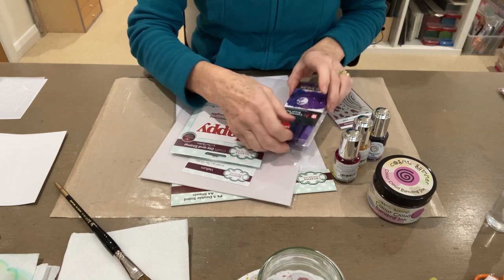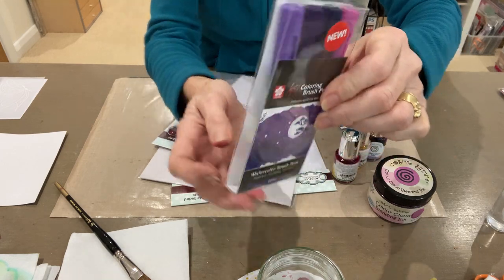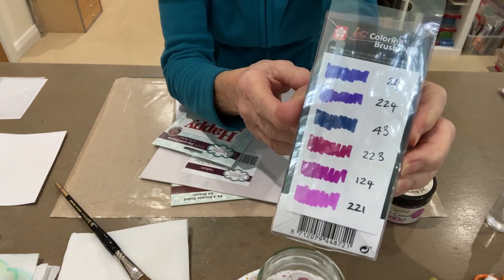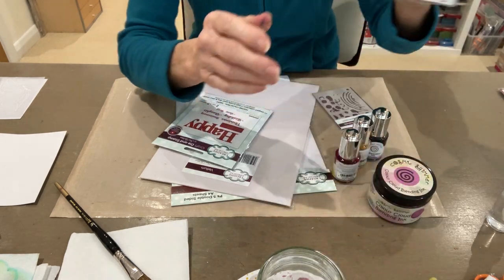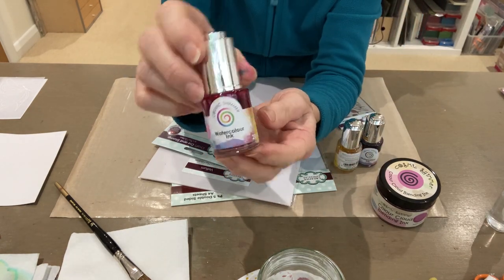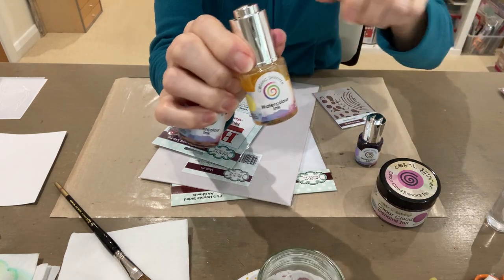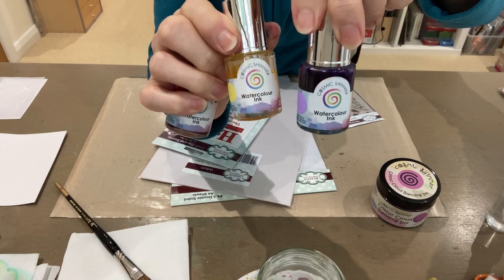I'm also using a pack of Koi marker pens. There are six in the pack and this is a range of colours that you get. It's a really good idea to make yourself a little colour swatch like I have here with the code next to it. I'm also going to be using Cosmic Shimmer Watercolour Ink — this one is Mighty Magenta and Lemon Burst, and then I've got Glorious Grape.